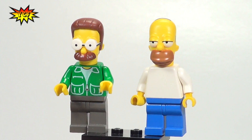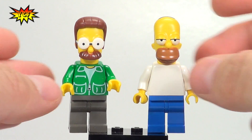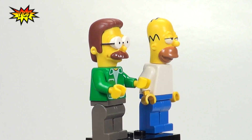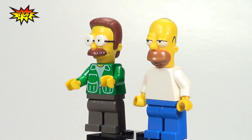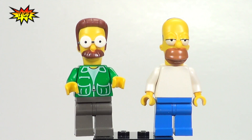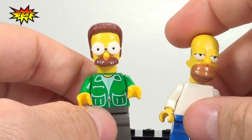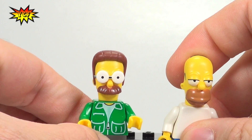These are the two that were on eBay, and we just kind of made them look more like the actual characters with the minifigure parts that we had. Let us know if you're looking forward to the series of CMFs — I am. I can't wait to collect the set, and I can't wait to see the MOCs that come out.